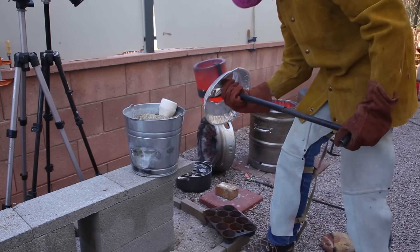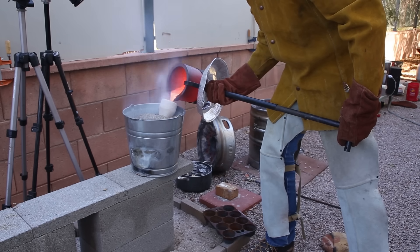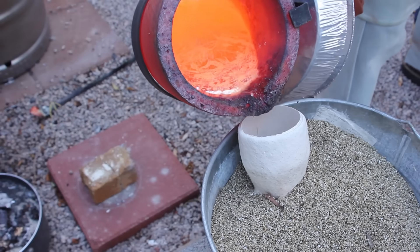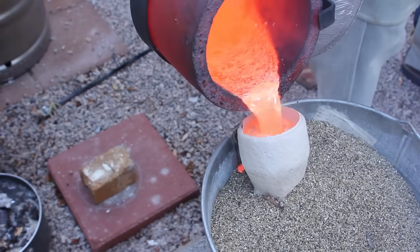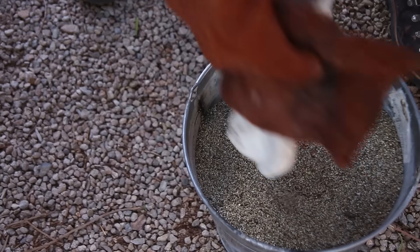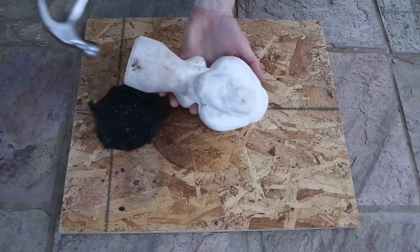Once the brass was melted, I poured it into the mold. I was very relieved to see that this mold held up well. I brought the mold into the garage while it was still hot and turned off the lights so that I could see the orange glow of the metal through the shell. After the casting cooled down, I started breaking off the shell, which is always exciting.